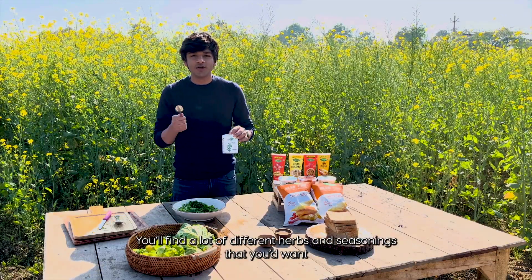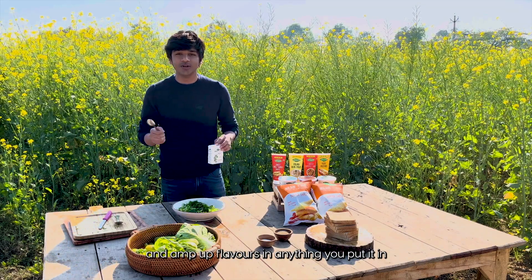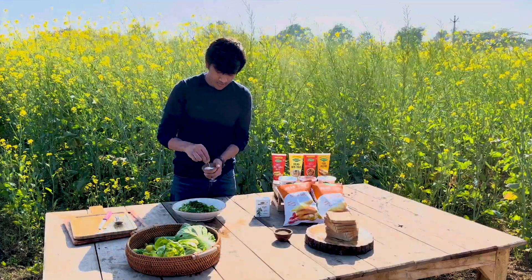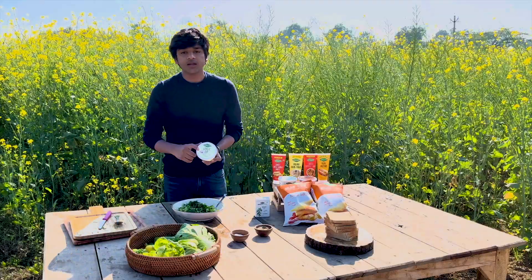Spice rack — check it out. You'll find a lot of different herbs and anything that you want. You can amp up flavors, so anything for it. A little sprinkle of dried basil, salt, some black pepper.